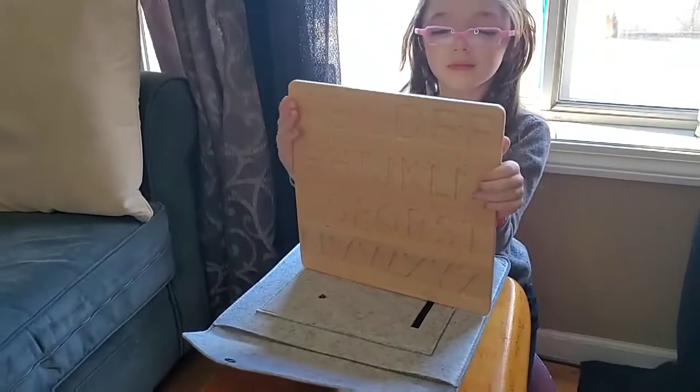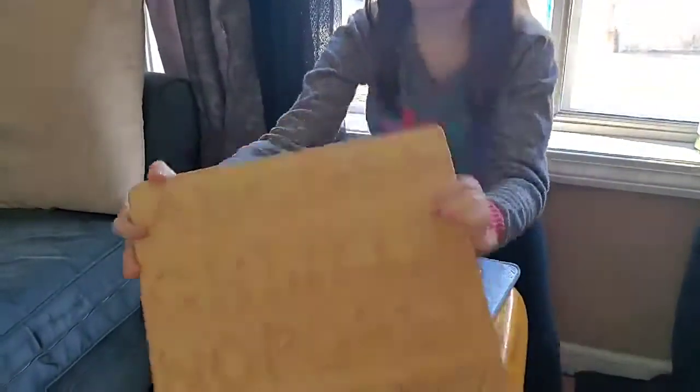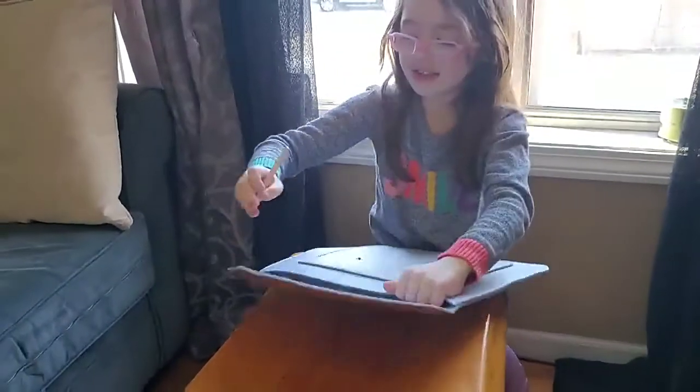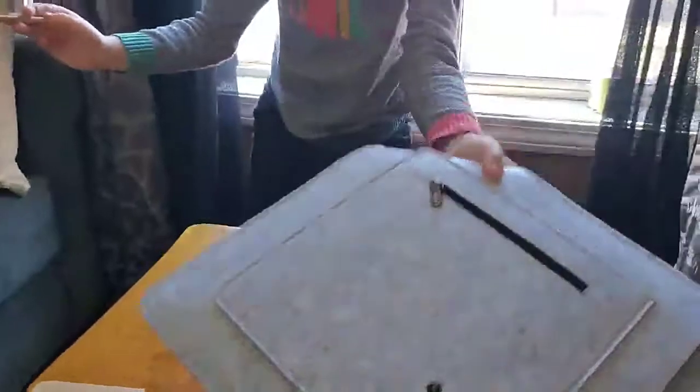Can you look inside the bag? There's like a pen that goes with it. Did you find it? Yes. Okay, thank you.